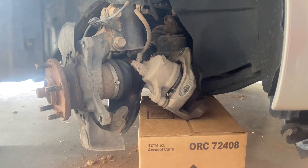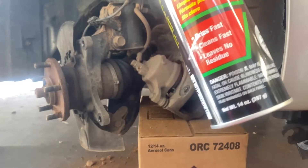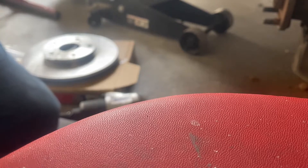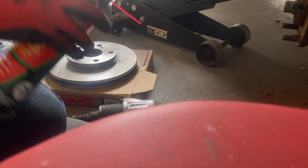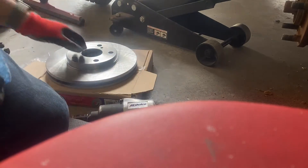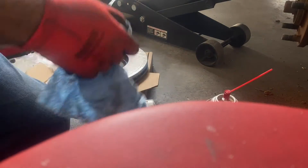One is out, we're gonna put the new one in now. Sorry about the noise — it's the only way to get it out, it's old and rusty. Put in the new one — use brake cleaner to clean it because it has everything from the manufacturer on it, basically oil and stuff. Flip it, do the same thing, wipe it down.